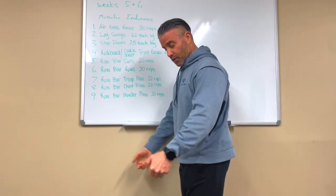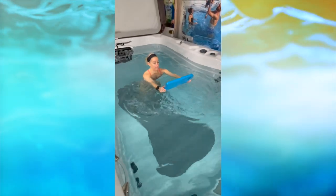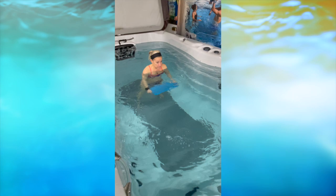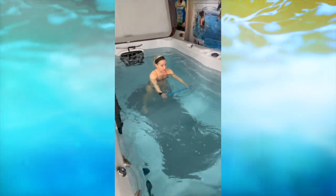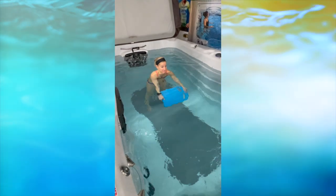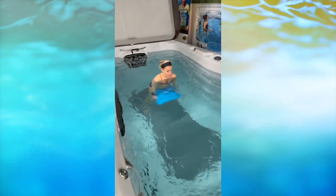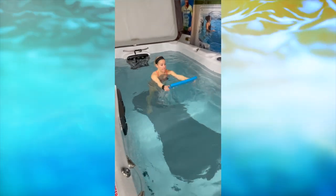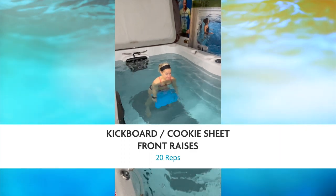Number four is kickboard front raises — or a cookie sheet would work, but that's a joke. Hold a kickboard with straight elbows, pull it flat through the water, catching resistance, working your front delt and shoulder. You can see from the strain on her face that the effort is real. Go very slow on the first ones to avoid shoulder injury.